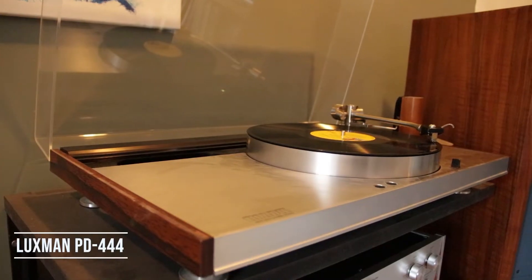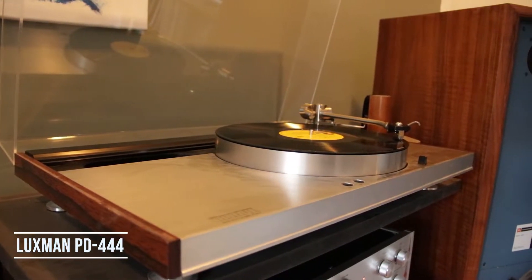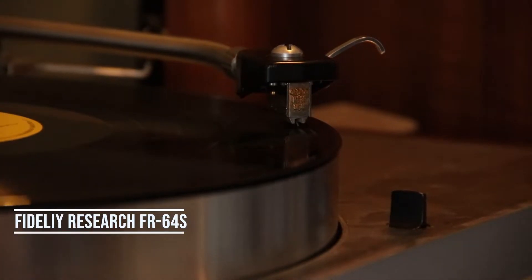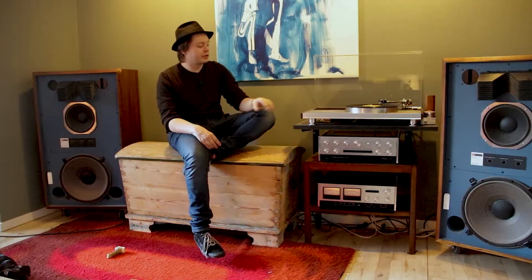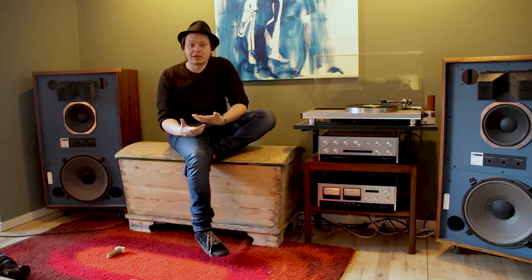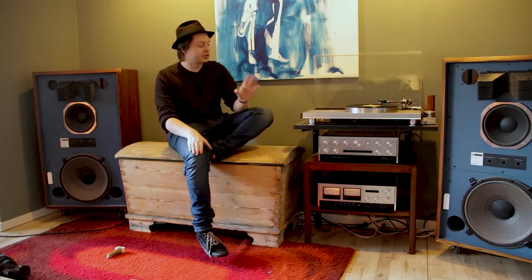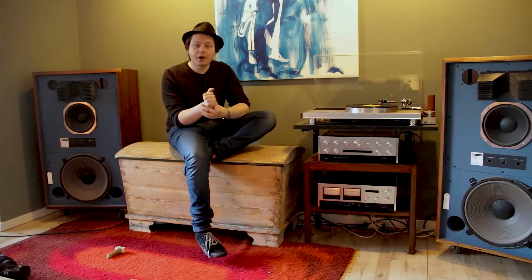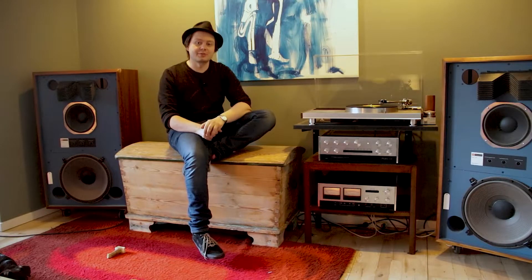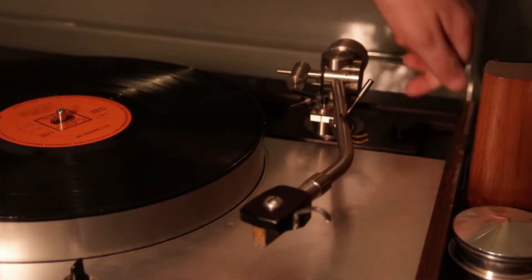First off, we have my Luxman PD-444 turntable, equipped with the Fidelity Research FR64S tonearm and an Autofone MC30 Super cartridge. I really like this turntable because it speaks to the enthusiast in me. It's very easy to live with — it's convenient, it just has a start and stop button, it has a built-in lid so I can leave records on for days without worrying about them getting dusty, and I think it's very beautiful. It also supports two tonearms at the same time, including 12-inch arms, making it an easy platform to experiment with different tonearms.